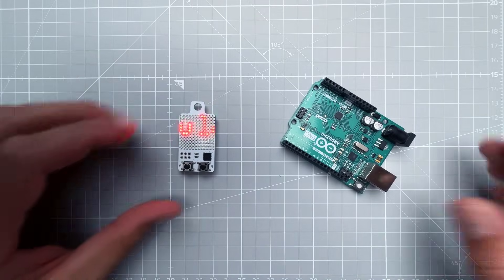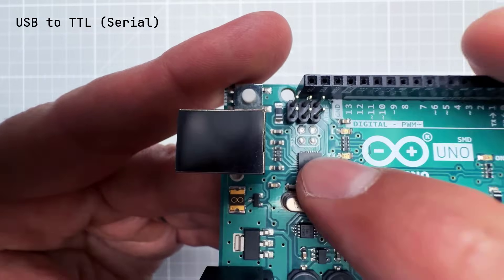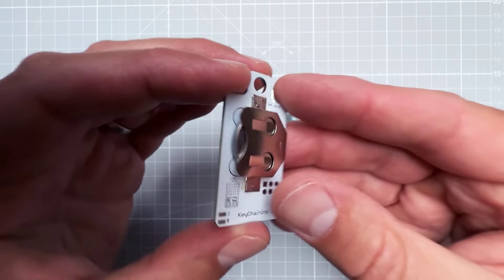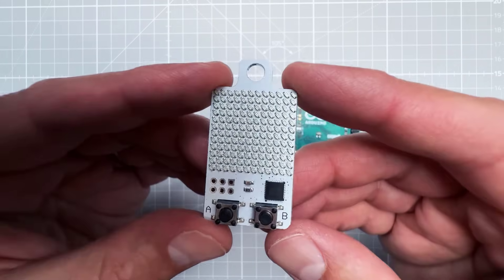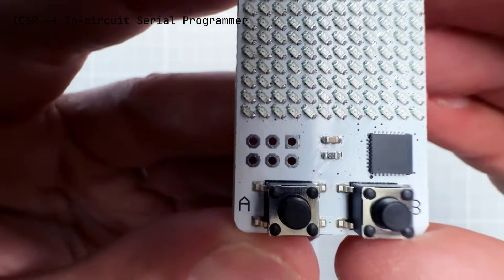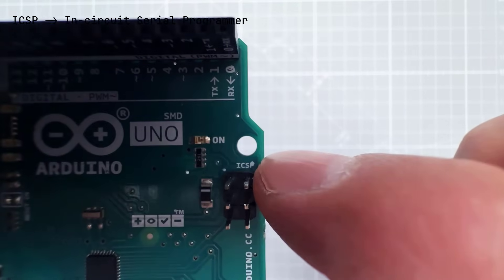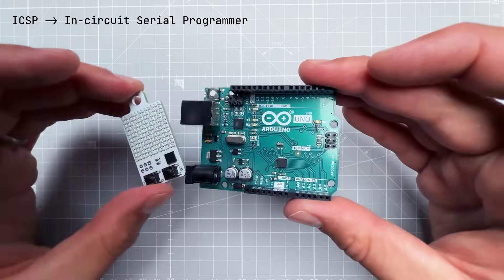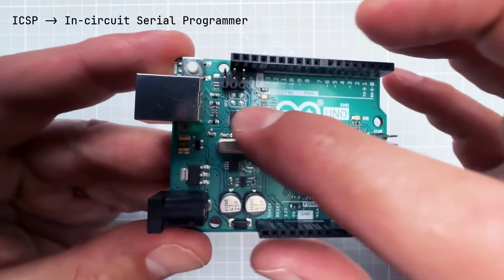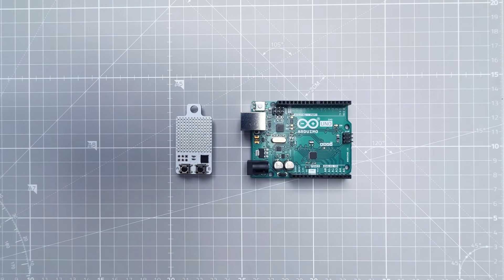One reason the Arduino Uno has so many components is the USB-to-serial chip used to upload sketches. The Keychain Nino doesn't have anything like that — it doesn't even have a USB port. So to upload a new sketch we need a programmer connected to the six ICSP pins, which stands for In-Circuit Serial Programming. The Arduino Uno also has six ICSP pins, so it should be possible to use the Uno as a programmer to upload sketches directly to the Keychain Nino's chip.